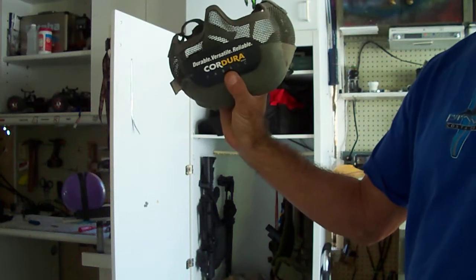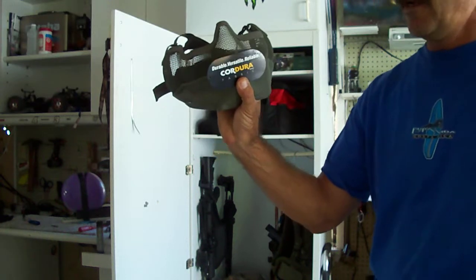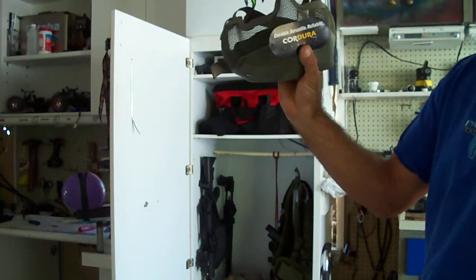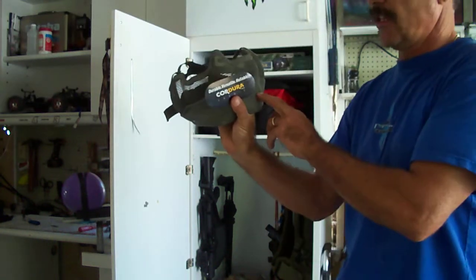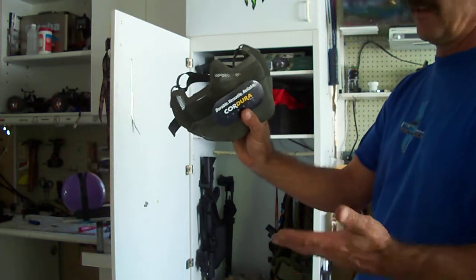This is my review of the TMC Tactical Face Mask for Airsoft. It's a Cordura fabric, which is 600 grade, almost like your MOLLE vest that you would use for Airsoft.